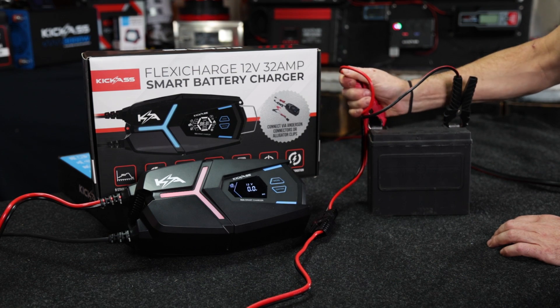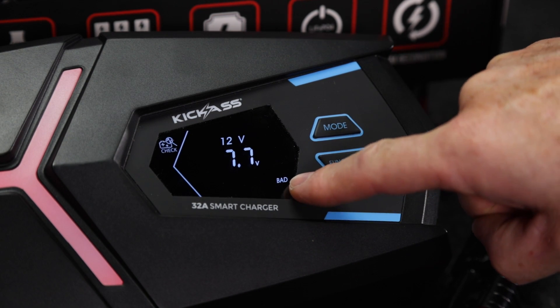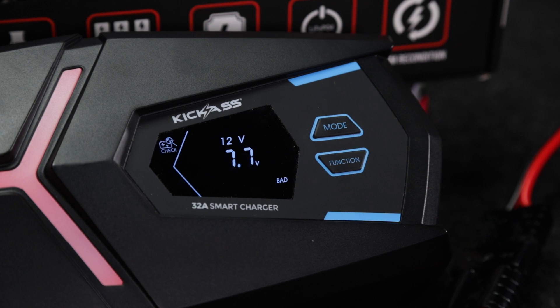At the moment I'm using the battery check feature and as you can see this battery is down at 7.7 volts and it's telling me it's bad — which is a great little feature so you know you're not wasting your time charging a dead battery.